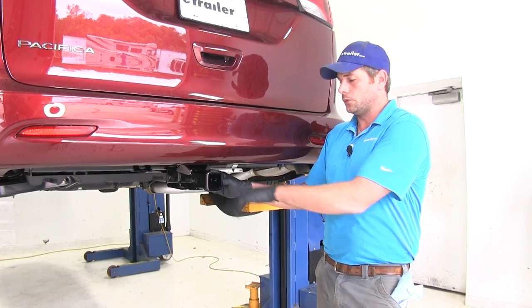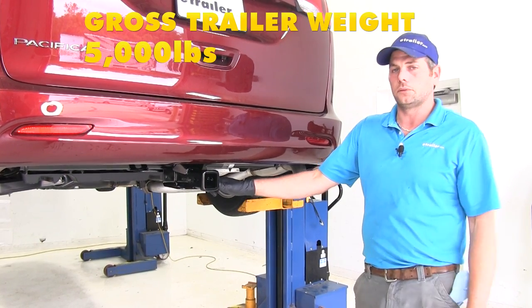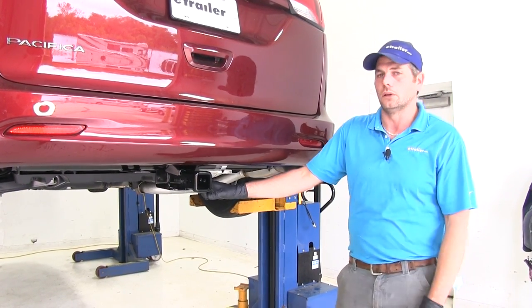It is rated for use with weight distribution. The tongue weight is going to stay the same at 675 pounds, but the gross trailer weight rating goes up to 5,000 pounds. You will want to consult the owner's manual on the Pacifica, figure out what its tow rating is, and use whichever of those numbers is the lowest.